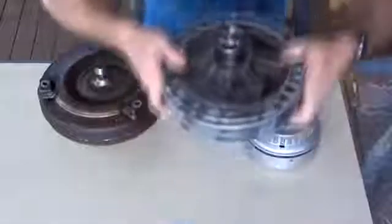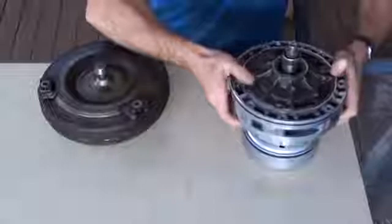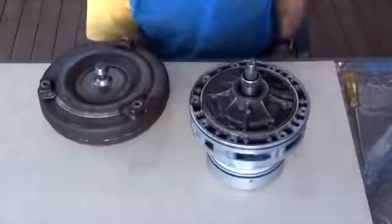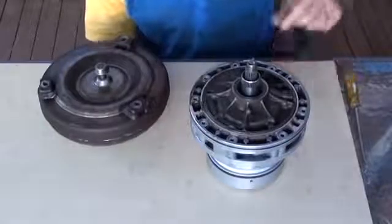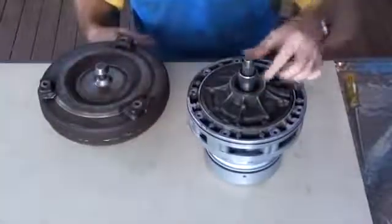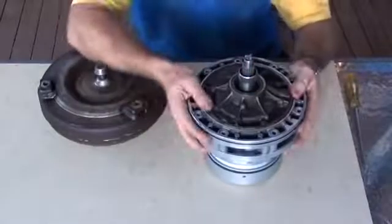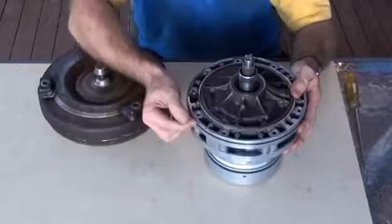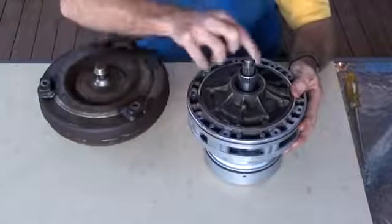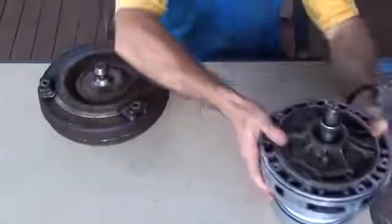How all this fits together: the transmission has the input shaft and the stator assembled like this. The input shaft is attached down at the bottom here. The stator shaft — which has this outer larger spline — is actually bolted to the intermediate plate, which in turn is bolted to the transmission housing. So the stator shaft does not move at all. The input shaft is the one that spins to make the wheels turn.